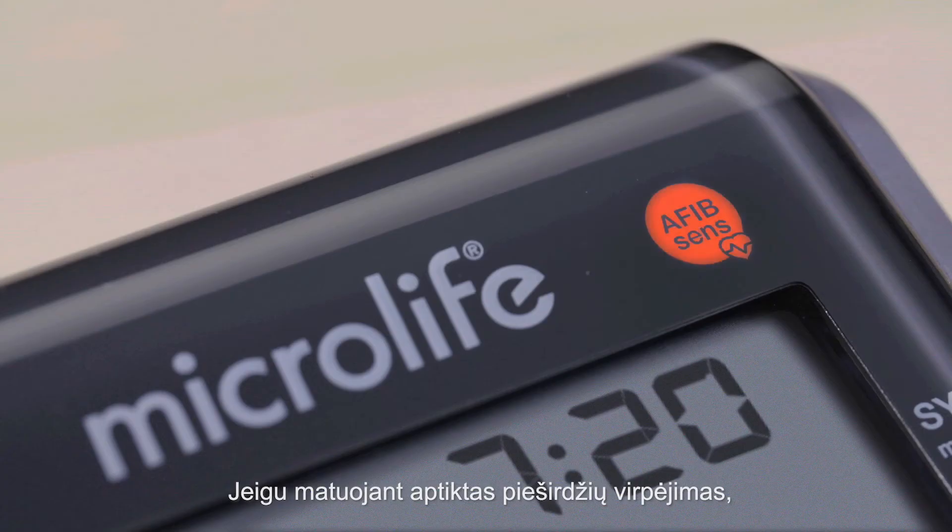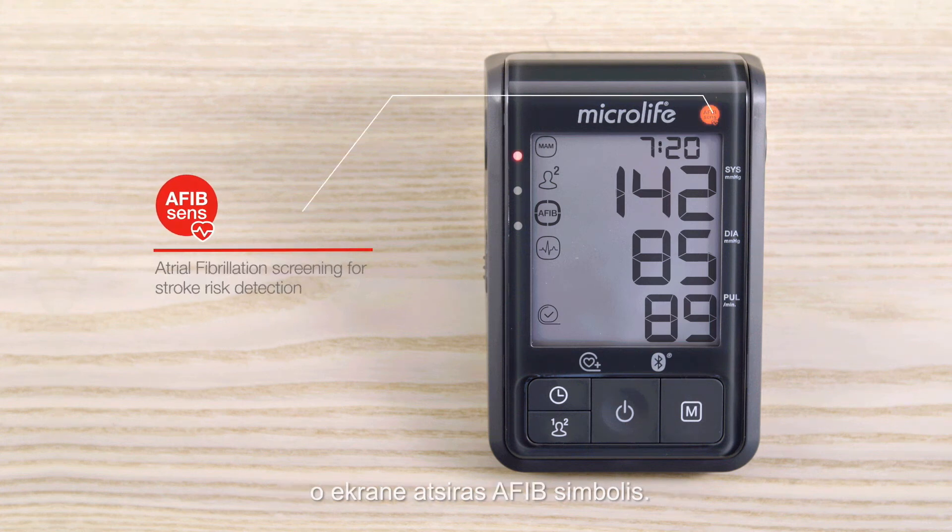If atrial fibrillation has been detected during the measurement, the AFib SENS indicator starts flashing and the AFib symbol appears on the display. We recommend that you discuss this with your doctor in order to lower your stroke risk.